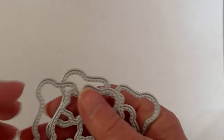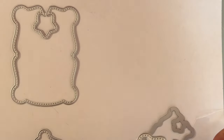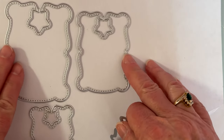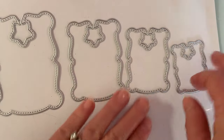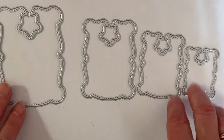You get four different sizes in the set. Let me take them out and show you — you have your largest, then the next size, the next, and then the smallest. That's all the dies you get with it.